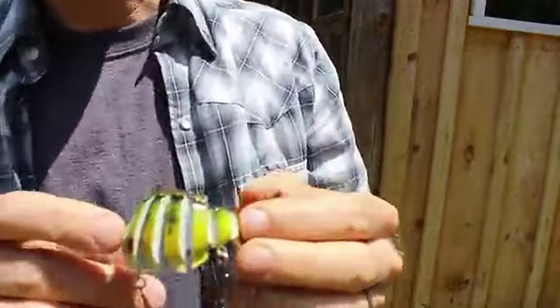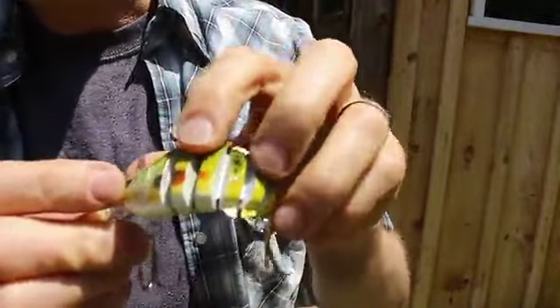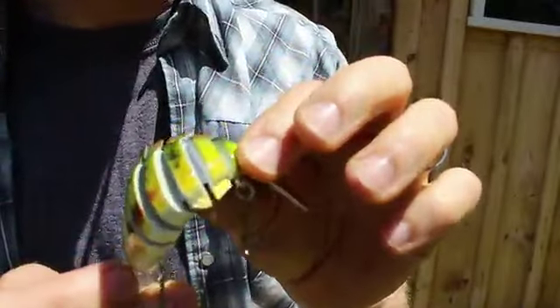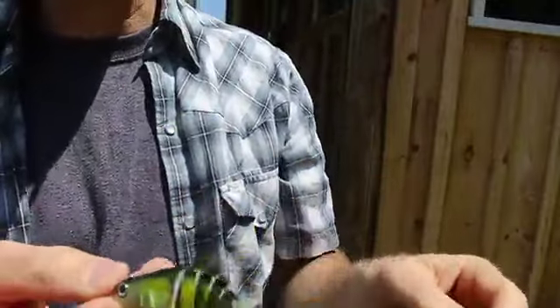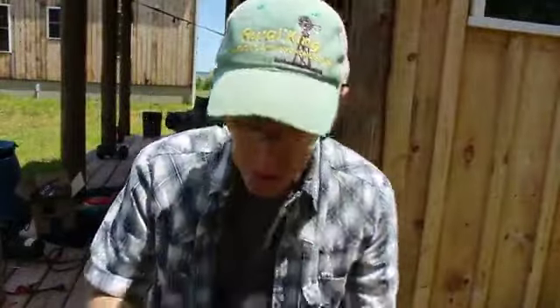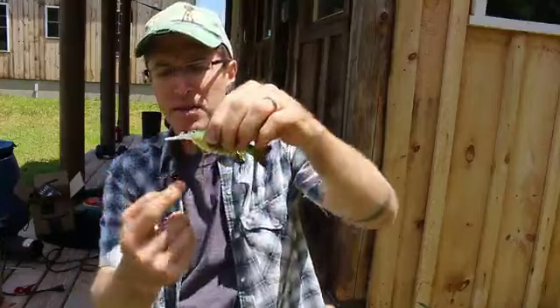The way this lure works is it's got kind of like a strip of nylon webbing in there, and the lure is glued or formed around the nylon. It just means you get a little bit more motion to the tail, a little bit more fish-like look to it, and I think it's a pretty good lure.